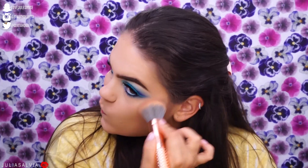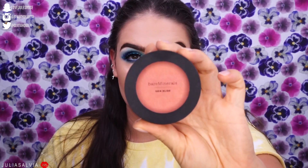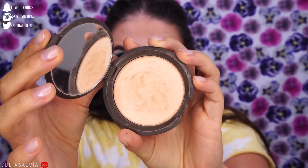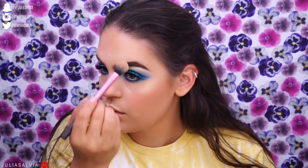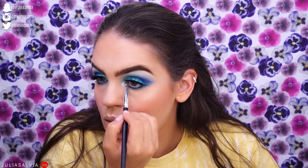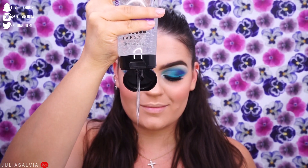For bronzer I'm using the Park Ave Princess bronzer from Tarte, bronzing up my entire face. For blush I'm using the BareMinerals Gen Nude blush — the color is in the description. Then I'm using the Champagne Pop highlighter from Becca and applying it absolutely everywhere. I also took a lighter shade from the James Charles palette and applied it to the inner corners and brow bone, then went to do my hair in a half-up half-down style.